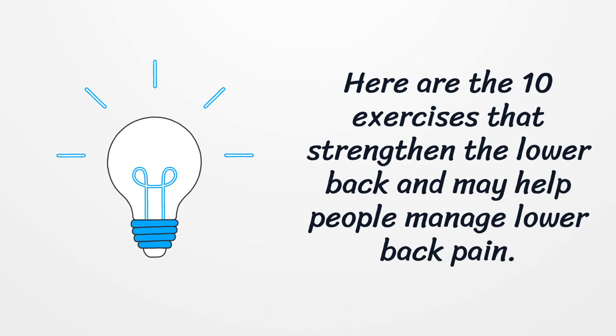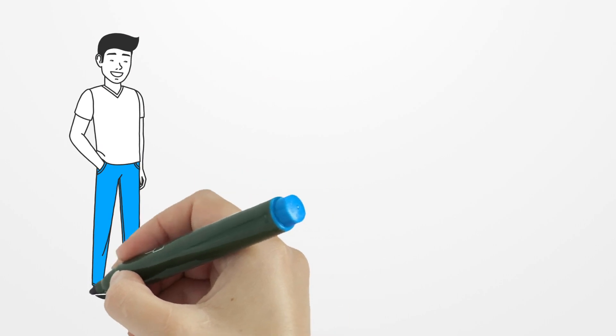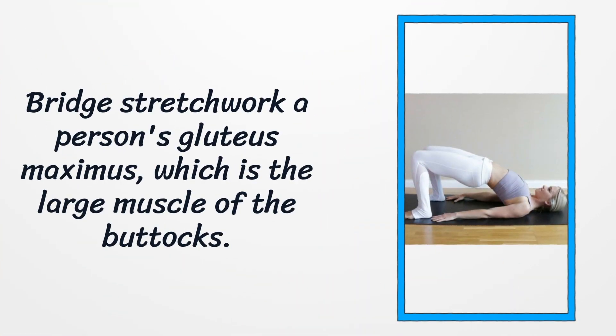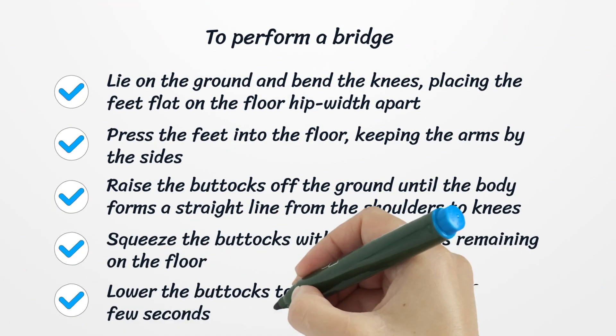Here are the 10 exercises that strengthen the lower back and may help people manage lower back pain. Number one: Bridges. Bridges work a person's gluteus maximus, which is the large muscle of the buttocks. People engage this muscle when they move their hips, particularly when they bend into a squat. The gluteus maximus is one of the most important muscles in the body, and keeping it strong can help support the lower back.